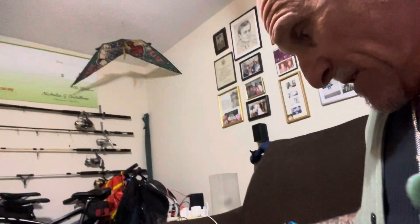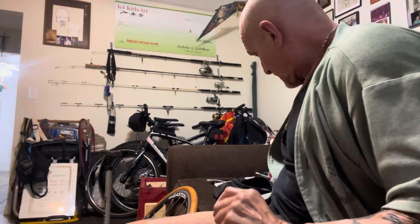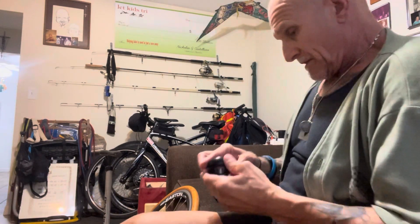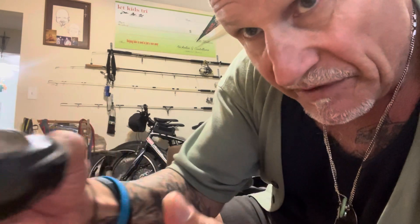Okay, and then the battery goes in here. The battery size is a 2032. And that goes in — you can see how it is.